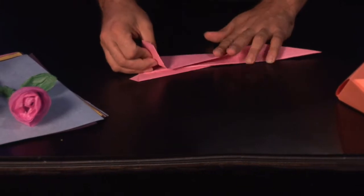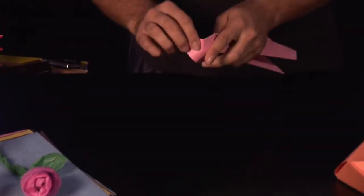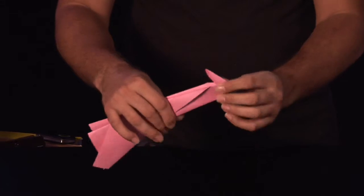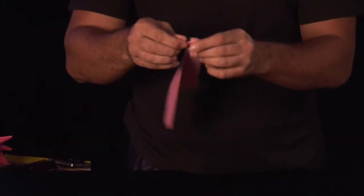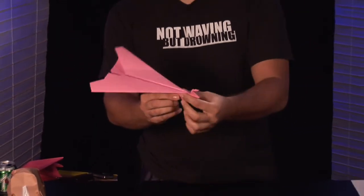Now what makes this different from the other ones is we're going to take and reverse fold this back in, kind of pull it up like so and fold, sink that right there. You can make it a little bit bigger if you've got the room for it — a little duck head on there.